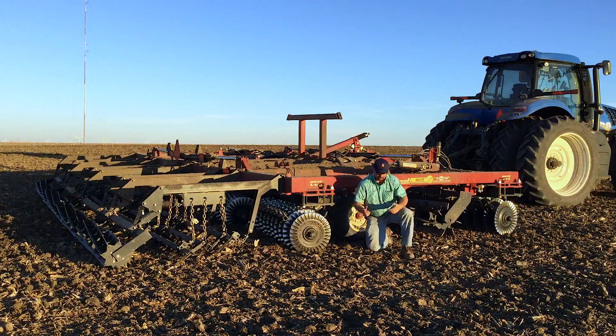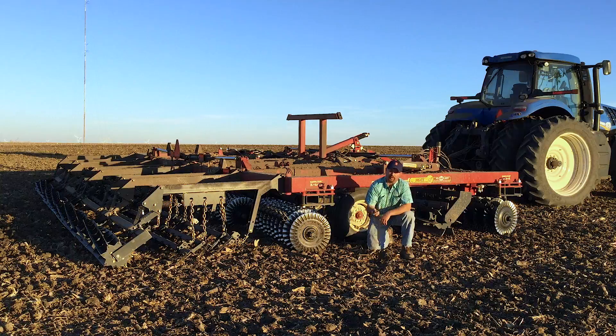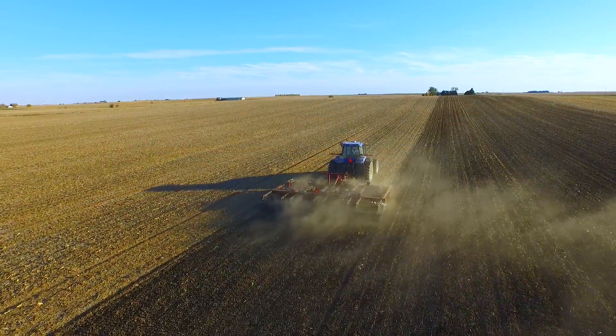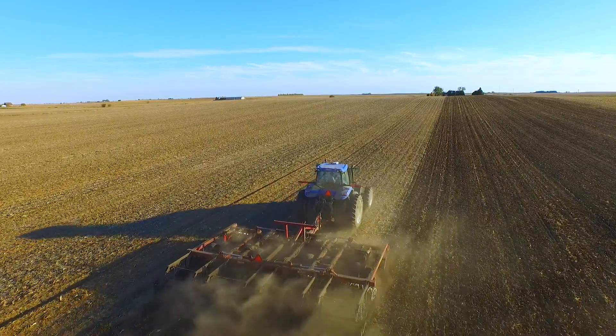We're out here in the fall after harvest time and we're going about two to three inches deep in really dry conditions. This ground is hard and difficult to get into, but this universal tillage tool is getting the job done, doing a nice job on both bean stubble and corn stalks. One thing I like about the McFarland Insight is the ability to go into both soybean stubble and corn stalks.